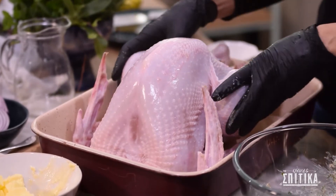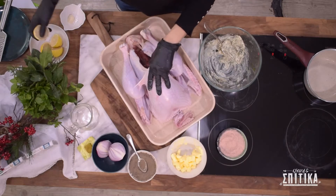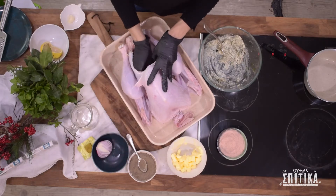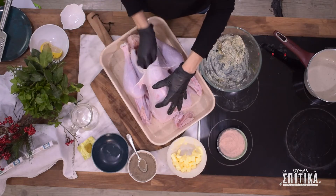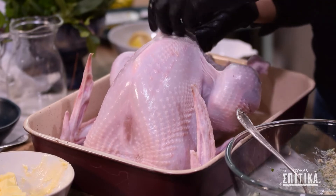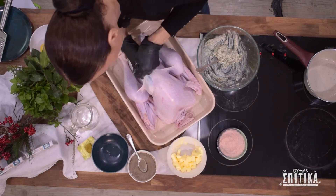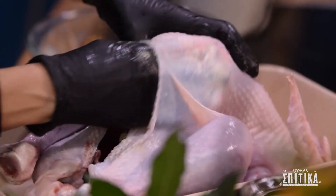Πάμε τώρα στο ταψάκι μας που έχω τοποθετήσει τη γαλοπούλα μας. Αυτή η γαλοπούλα είναι γύρω στα 4,5 κιλά. Πάμε να ρίξουμε μέσα στην κοιλότητά της ένα λεμόνι κομμένο, ένα κρεμμύδι κομμένο, και μια ολόκληρη σκελίδα σκόρδο. Τώρα παίρνω αυτό το αρωματισμένο βούτυρο μου και το περνούμε ανάμεσα στο δέρμα και το σώμα του πουλιού, πιέζοντας το βούτυρο μέσα για να πάει παντού.